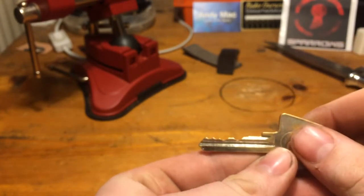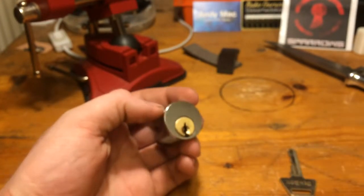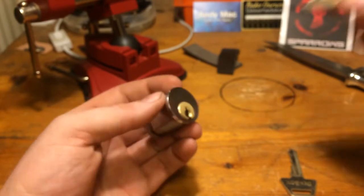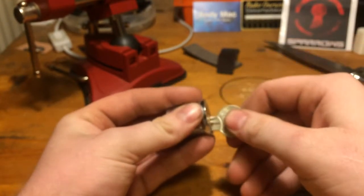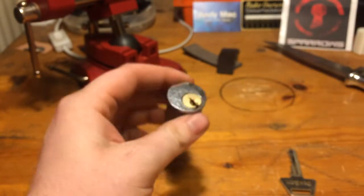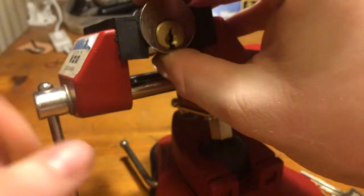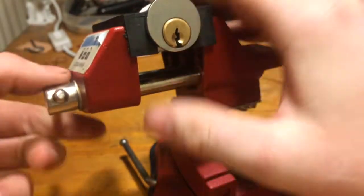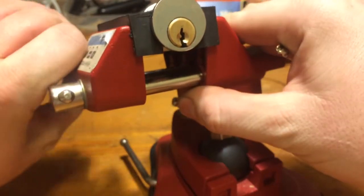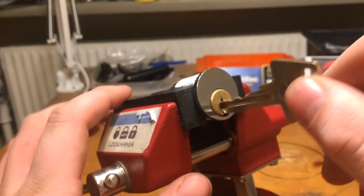I should be able to rake it but we are going to single-pin pick it. And if I remember correctly — yes, it is a Ruko keyway. It is a knockoff of a Ruko with 6 pins, but the keyway is more like what is on the 5-pinners, so they messed up a little bit there.